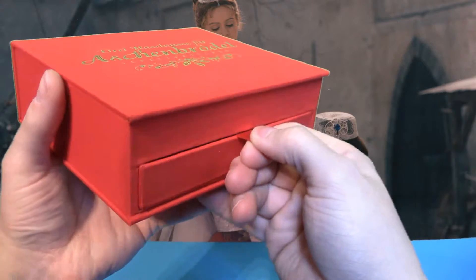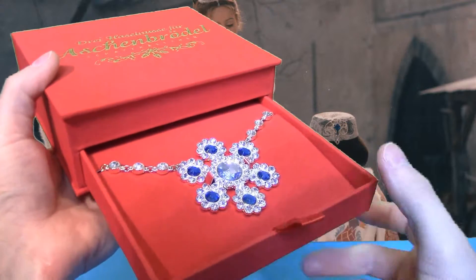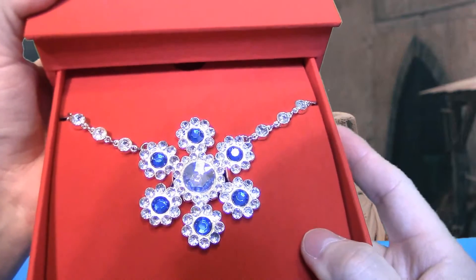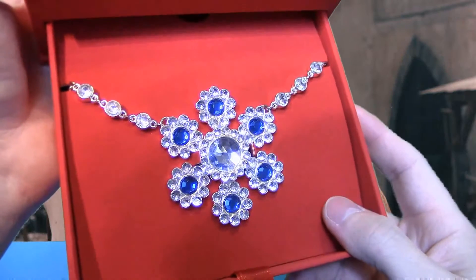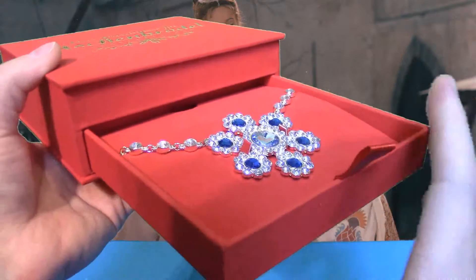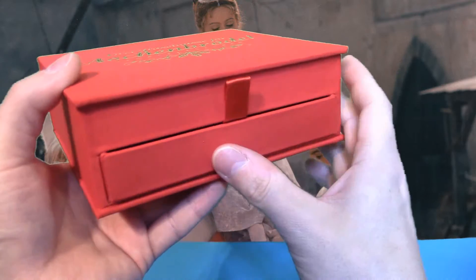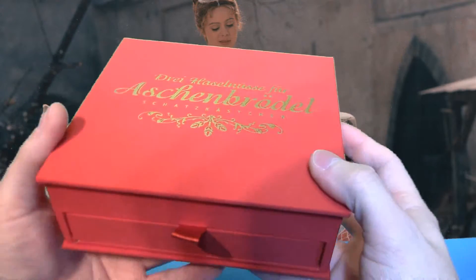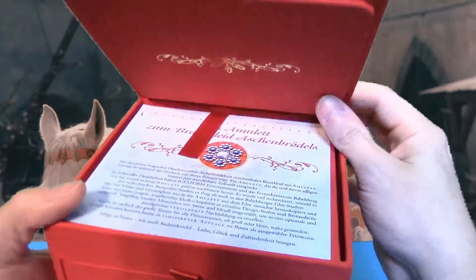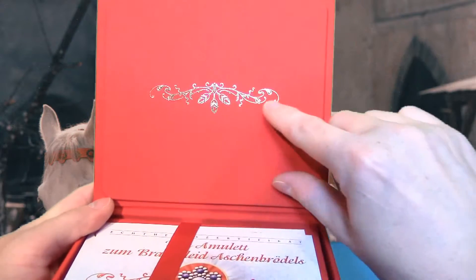Da können wir das Ganze rausziehen und hier ist dann das Medaillon – die Kette, der Anhänger, den Aschenbrödel im Film trägt. Das Ganze sind alles Einzelanfertigungen, also Unikate. Da ist noch eine kleine Bauanleitung dabei, wie das zusammengebaut wurde. Wir klappen dann den Deckel auf und sehen oben auch eine goldene Verzierung.